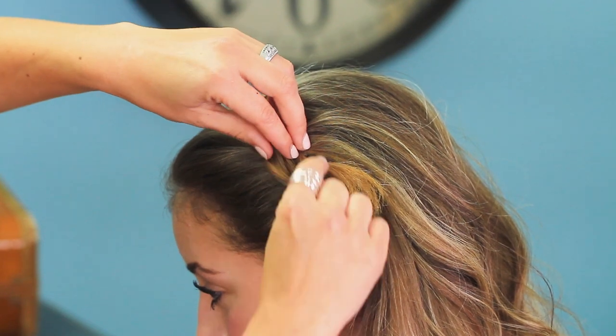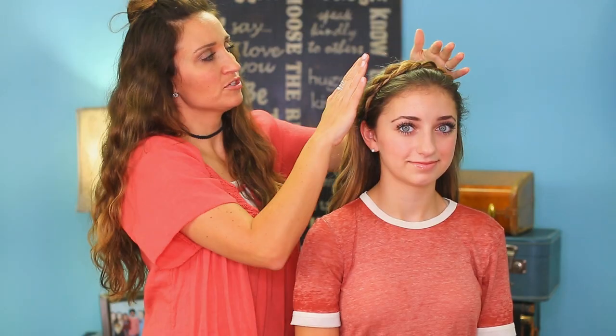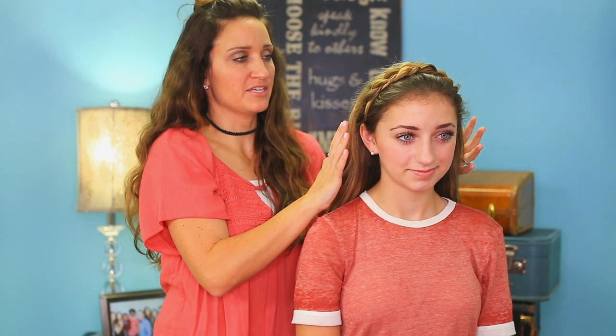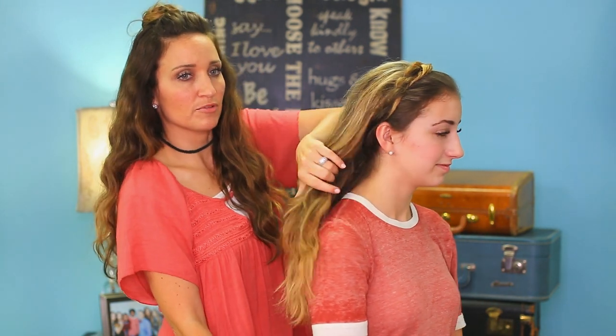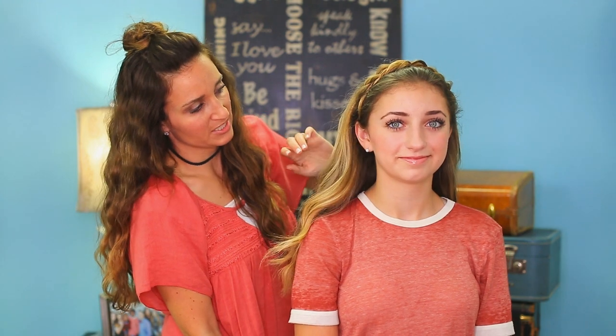This is why I was going to have to adjust that bobby pin. So when you're done bobby pinning the twist into place like this, then you can leave the hair down like we have right here with Brooklyn if you want just that style.